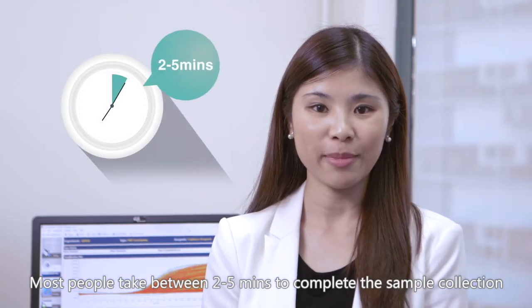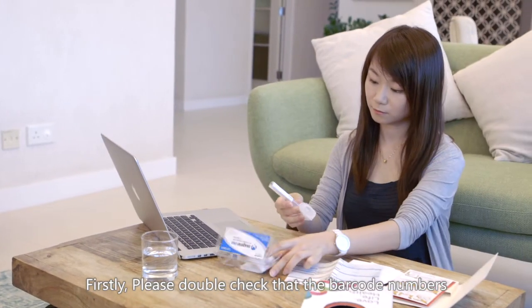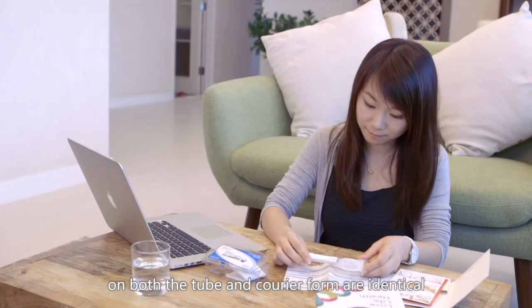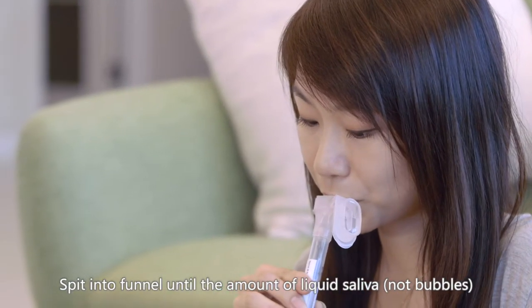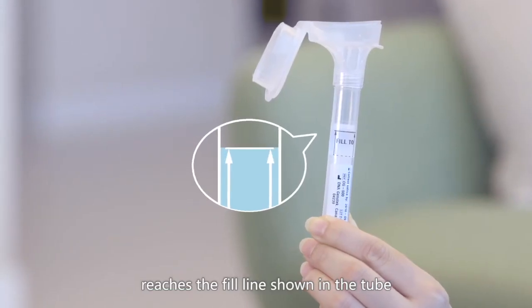Most people take between 2 to 5 minutes to complete the sample collection. First, please double check that the barcode numbers on both the tube and courier form are identical. Spit into the funnel until the amount of liquid saliva — not bubbles — reaches the fill line shown on the tube.